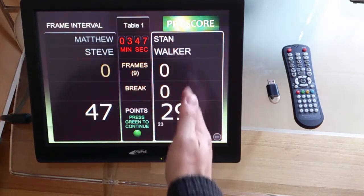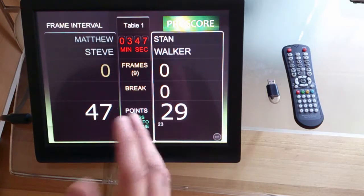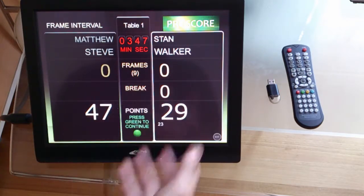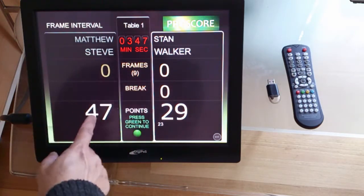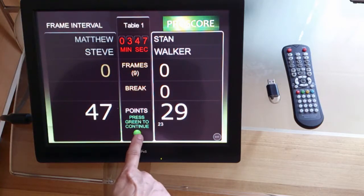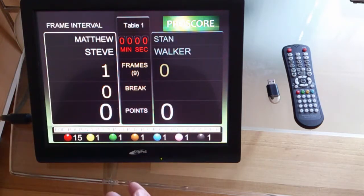So if this player made several breaks over 20 points, they will be listed here — any break above 20 points will be regarded as a high break, shown on this summary screen. So let's say this frame is finished and the winner is Matthew. When I confirm, his frame score is added by one — he's got one frame, and the scoreboard is reset.